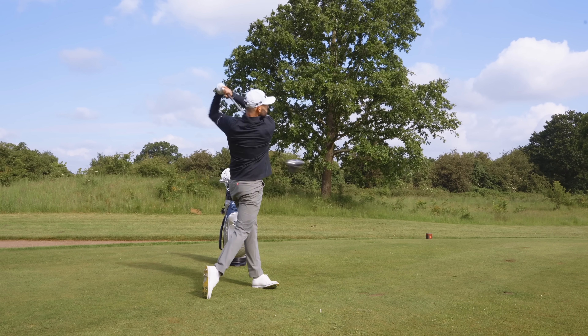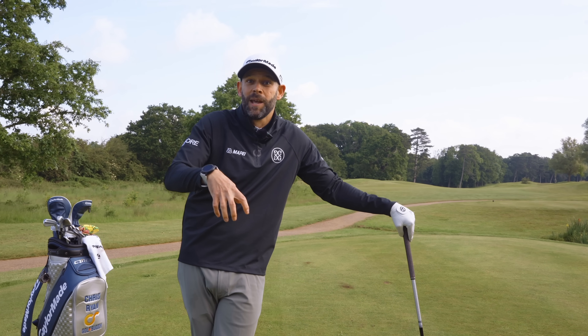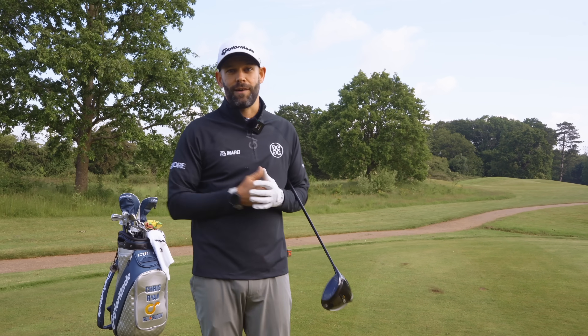Confidence is massive with the driver. If you start your swing from a position where it doesn't feel right and you don't feel great over the golf ball, very often the results will reflect that. So don't manipulate the face — let it sit nice and square and build your stance around it.